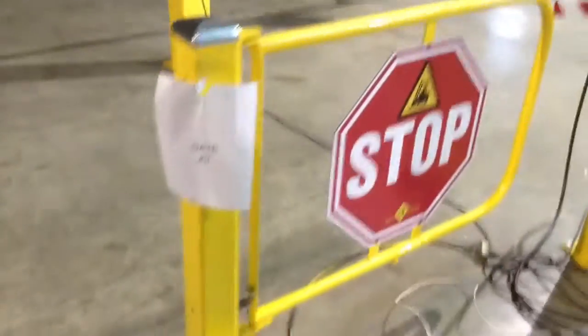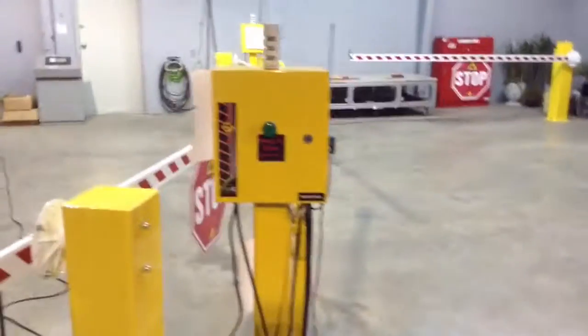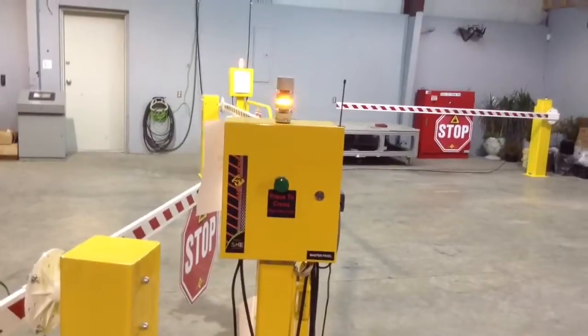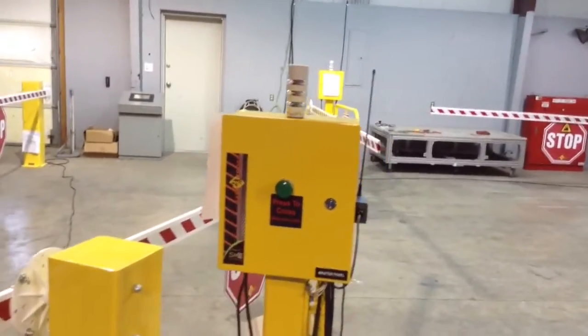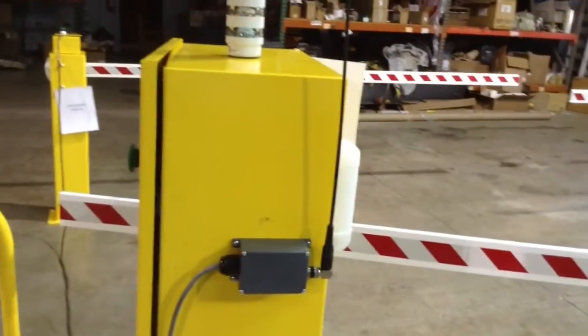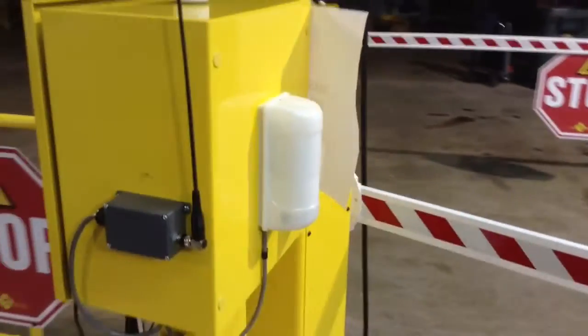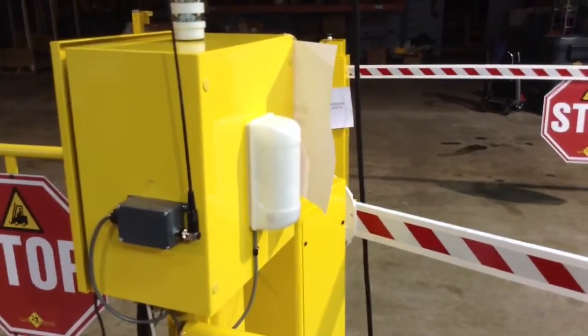The pedestrian gate is simple. When someone walks through the gate, it will actually activate the pedestrian motion sense. We have this as a receiver for the key fob. We have a motion sensor which shoots a beam across the aisleway, which detects pedestrian traffic.